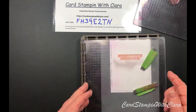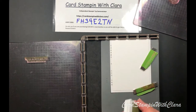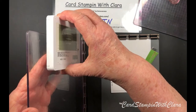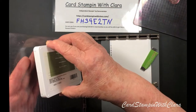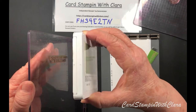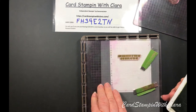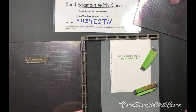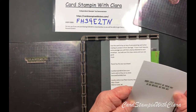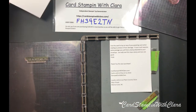I'm going to use the Mossy Meadow to stamp that. My pad is getting a bit worn - I think I'm going to have to invest in a new one. One thing about the stamparatus: if you don't get it quite as dark as you need to start with, you can always go back and stamp over it.